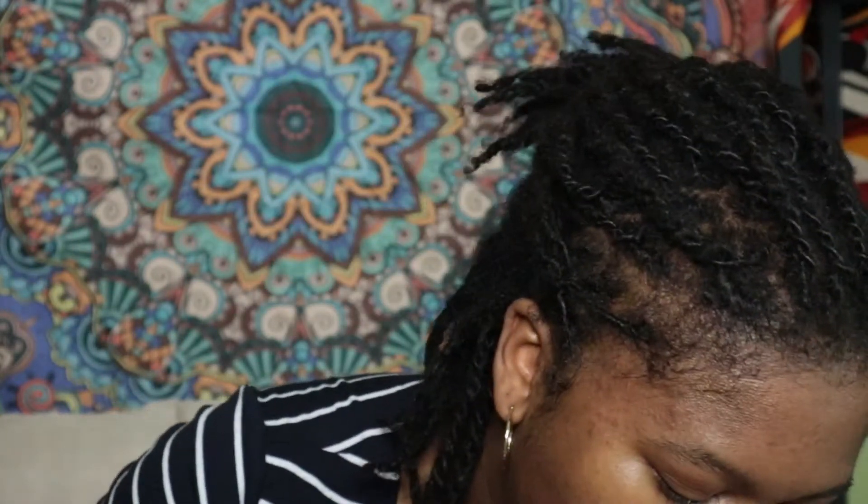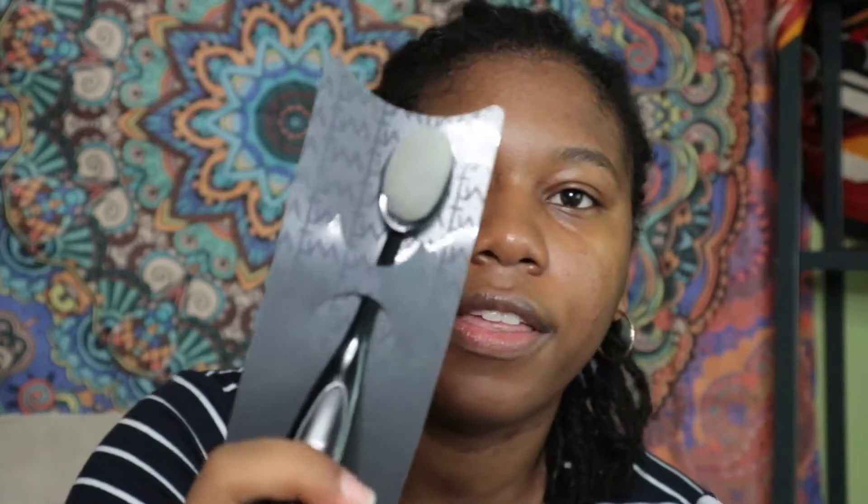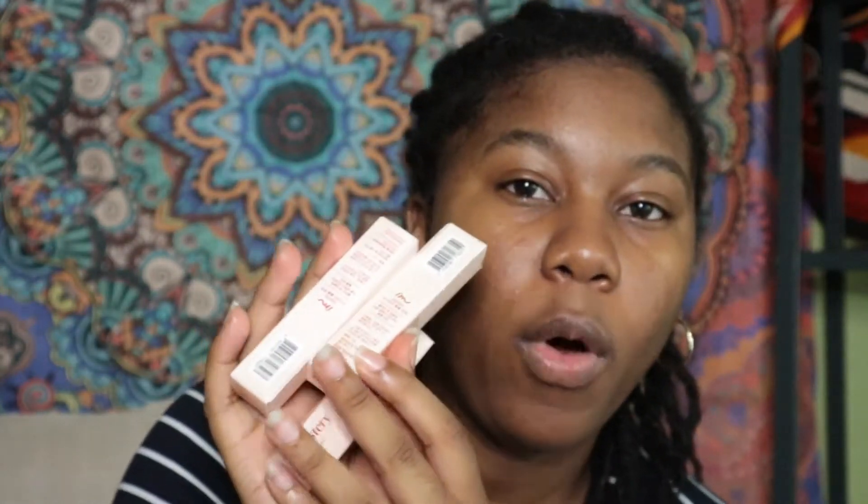I should probably show you the things I don't want to spend time talking about while my face is baking. I went to Olive Young again and I got some new brushes: a blending brush, a flat blending eyeshadow brush, a flat base eyeshadow brush, and a foundation brush. I also got three more volume tints because I like the way the volume tint looks versus the blur tint. I'm going to test out one of these today.